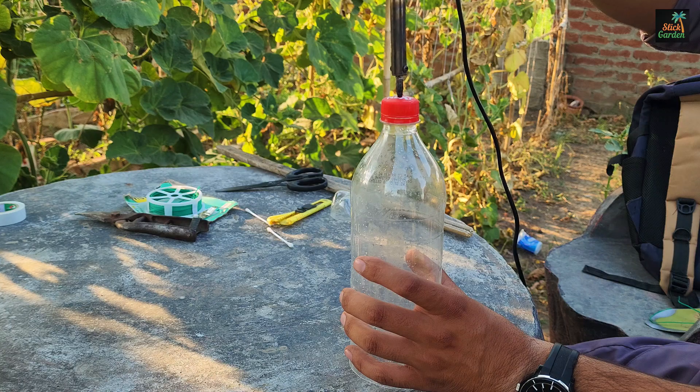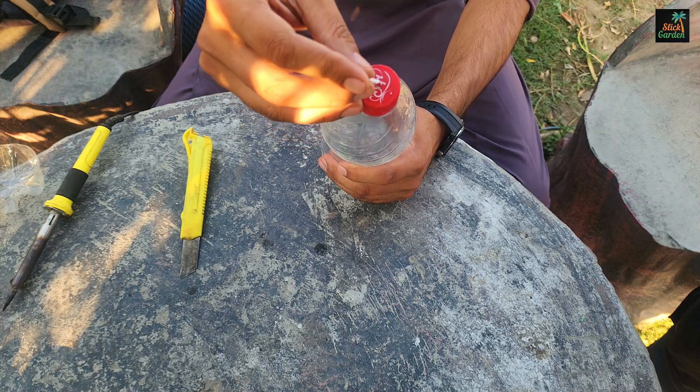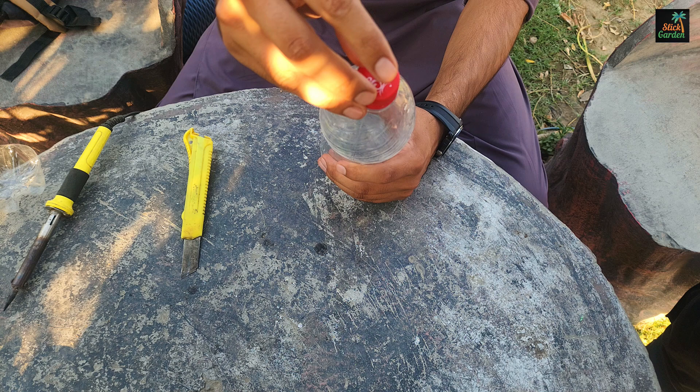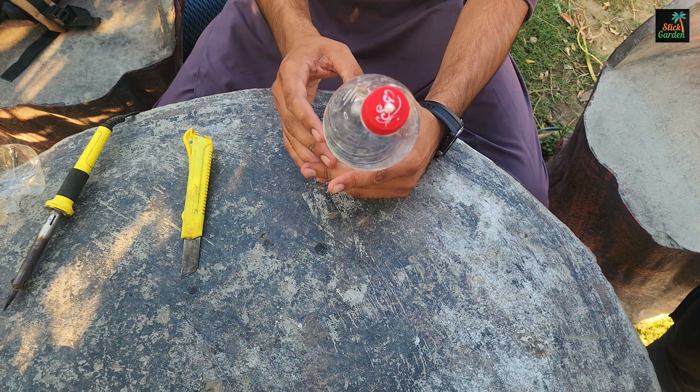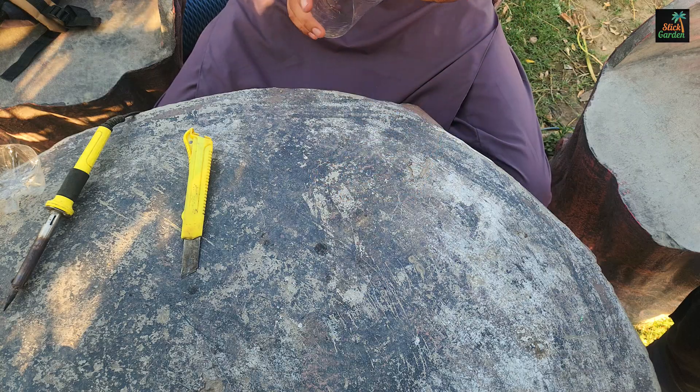To control the drip, insert half of an ear cleaning stick into the hole in the cap. This will close the hole almost completely, allowing only a small amount of water to pass through.